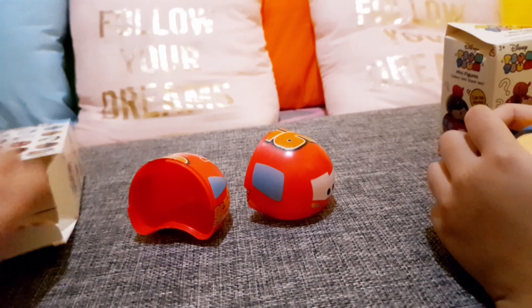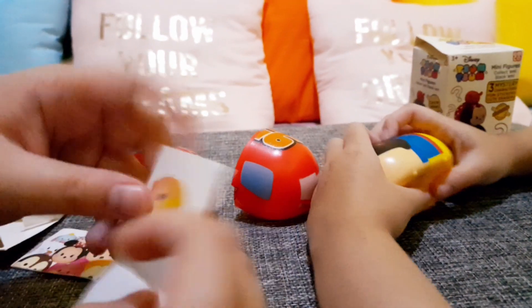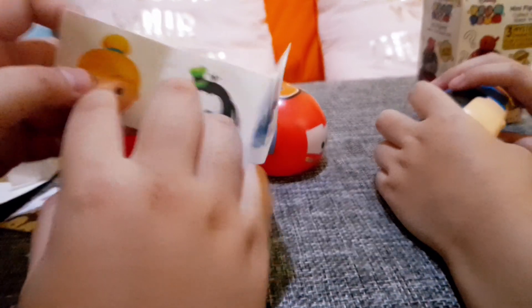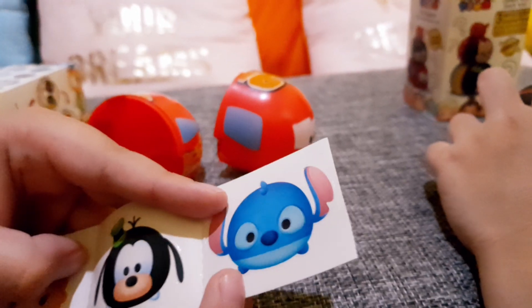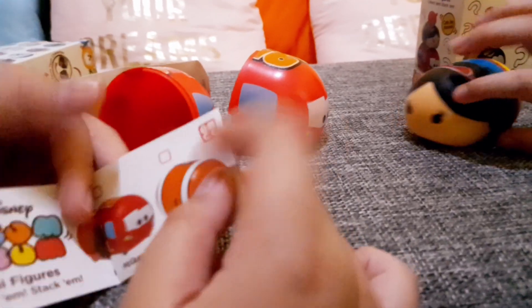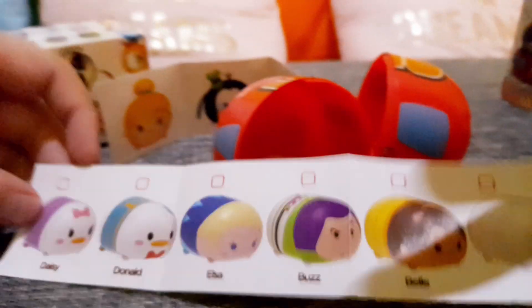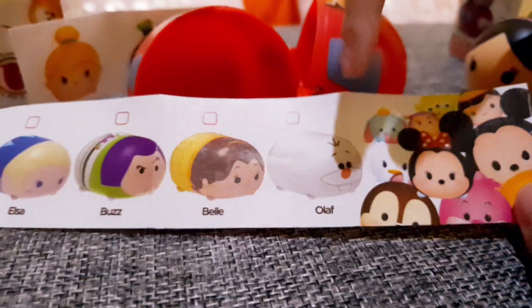Oh yeah, Snow White! Snow White — I forgot it was Snow White. And I forgot to mention there are stickers too! What was it — Belle? Not Belle, not Belle... I don't know. Goofy, Stitch — yeah, Stitch is smart. And a lot of Tsum Tsums! We got Mickey, Minnie, Goofy, Jack, McQueen, Nemo, and on the back even more: Daisy, Donald, Elsa, Buzz, Belle, Olaf — and that's it!